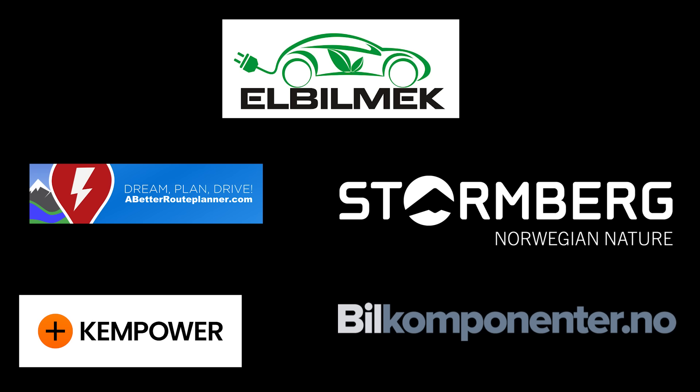This video was brought to you by Elbilmerk, Abedur Planner, Stornberg, Kempower, and Bilkomponenter.